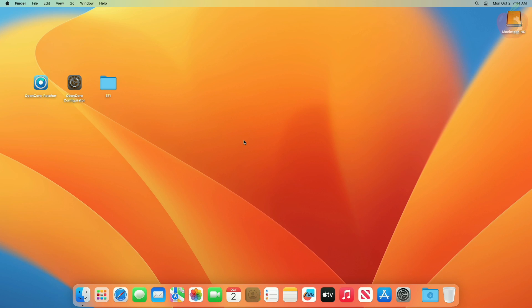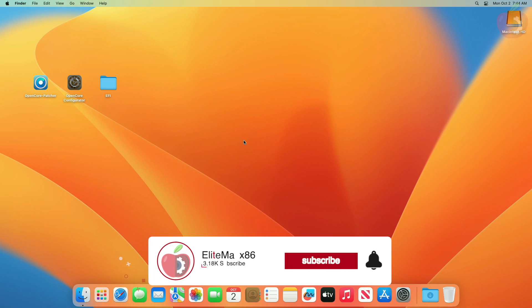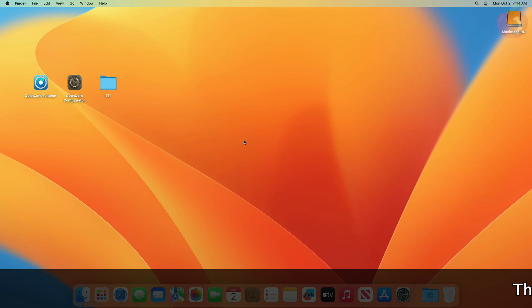Hey guys, welcome back to the channel. Today in this video I'm going to show how to install macOS Sonoma on an AMD PC. Before starting, if you haven't subscribed to the channel then please subscribe and stay connected for the latest updates. Let's start.